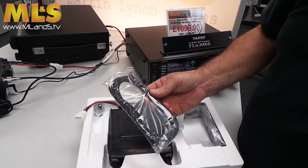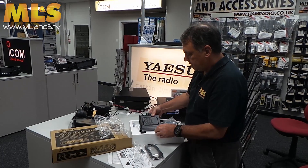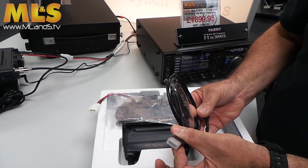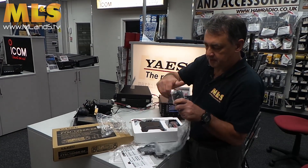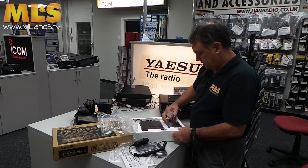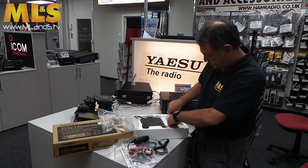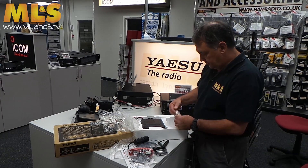At the bottom, because it's a detachable front panel you might want to put it in your car — there's the appropriate connecting lead. Over here, spare fuse, mono to stereo adapter. Over on the right hand side, USB programming cable, MH48 hand microphone, DC power cord. We have one of the sticky stands for mounting the head unit, one of the brackets for mounting the mobile itself, and various bits of hardware.